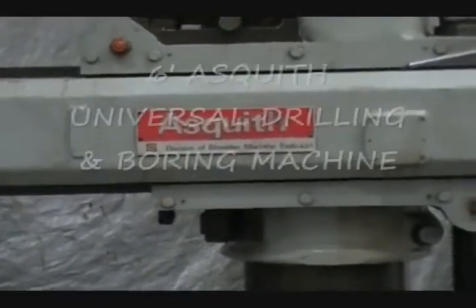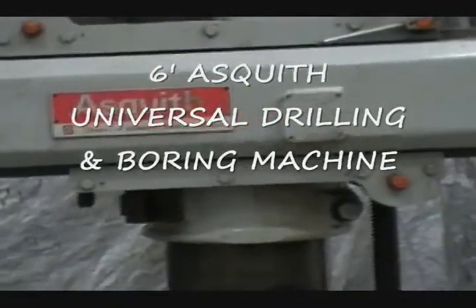Ashquith 5-foot Universal Radial Arm Drill.